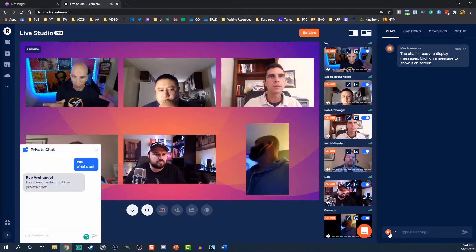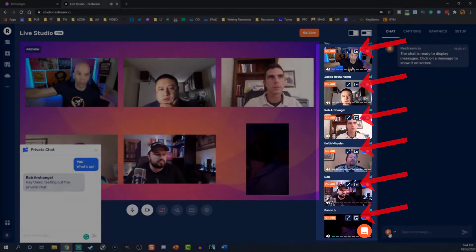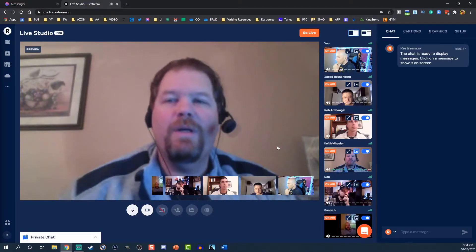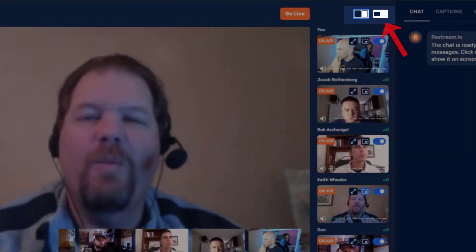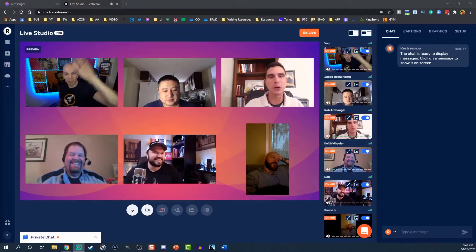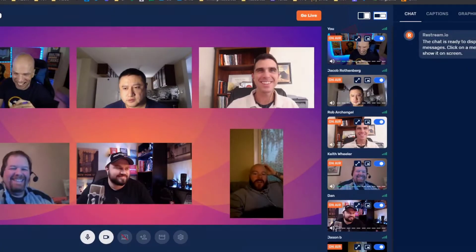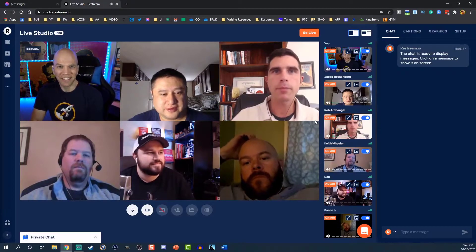Now it's time to play around with the layout. You can select 'Spotlight' to use the Google Hangout style — it'll put somebody right in the middle with everyone else in smaller panes in the bottom right-hand corner. Then if you select 'Contain,' using the button at the top right, the videos will be spread out with an underlay, and you can select from underlays that Restream provides. Or select 'Cover,' right next to 'Contain,' to use the Zoom-style layout, which brings everybody in and gets them all framed out.